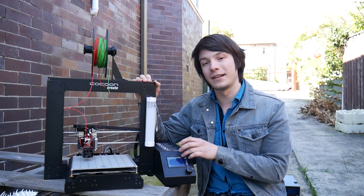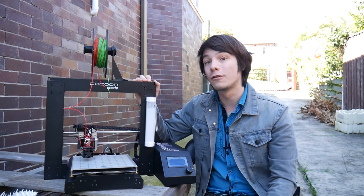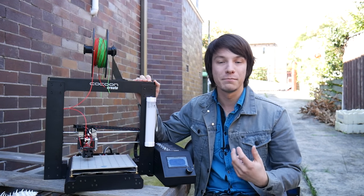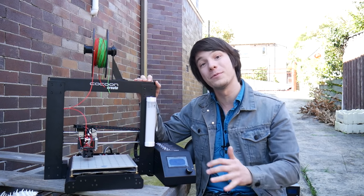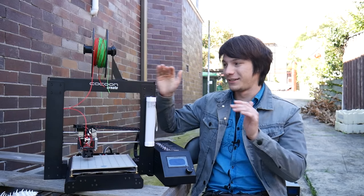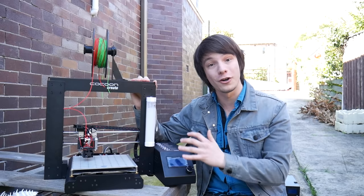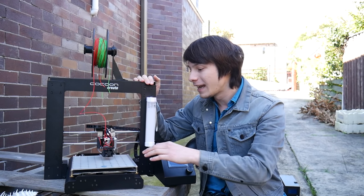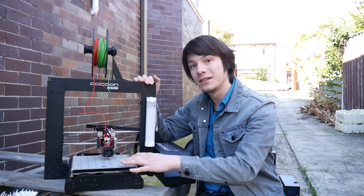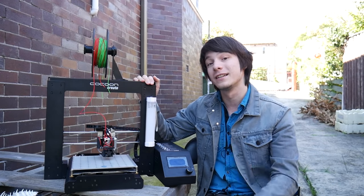This is the Wanhao Duplicator i3 version 2, otherwise known — rebranded — as the Cocoon Create, or in America as the Monoprice Maker Select version 2. This is the machine that was sold in Aldi supermarkets around Australia and sold out on the first day. This is definitely one of my daily driver 3D printers. It's very much hopped up — it's got a Flexion extruder now for printing flexible materials, and I'm currently printing on a Printbyte printing surface, which is great for sticking things down and they pop off nicely when it cools down.